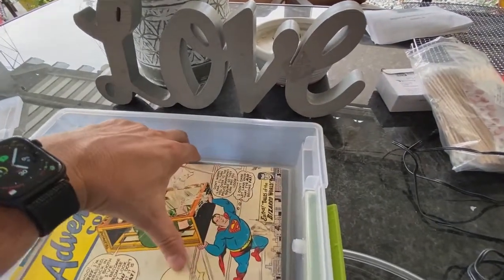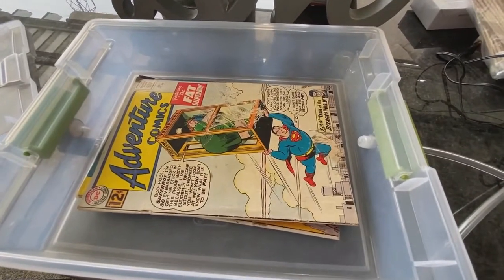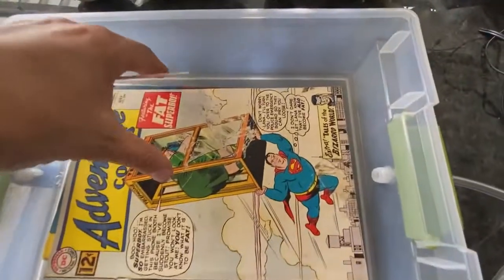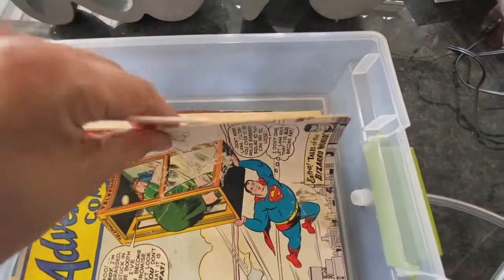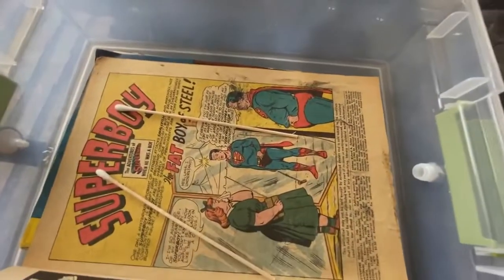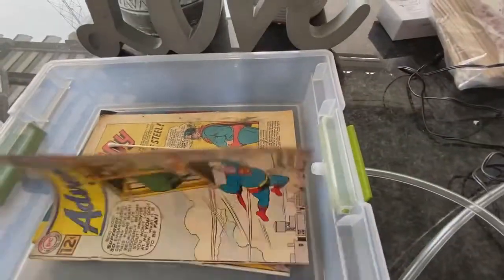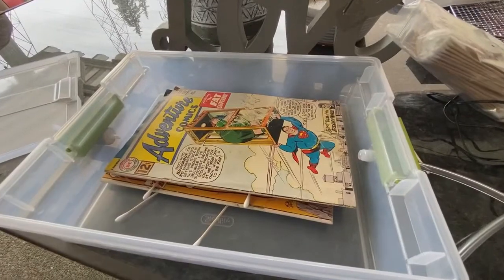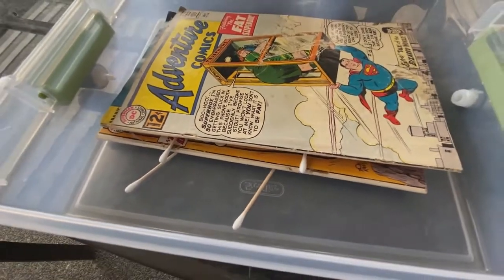I'll put the Q-tips between the pages, lay the books down, and leave them for a few hours initially — then check on the smell. I'll take a quick picture of how much mold there is and see if we can get any of it off. The ozone will definitely kill the mold; the trick is getting the dead material off afterward. I have two long Q-tips between every page and between every book.